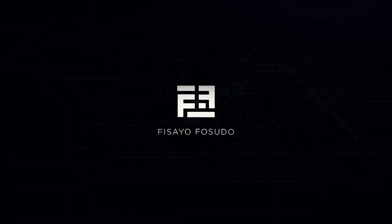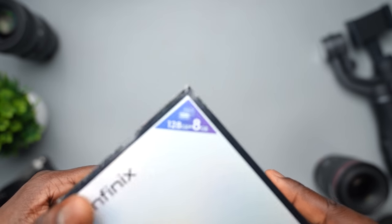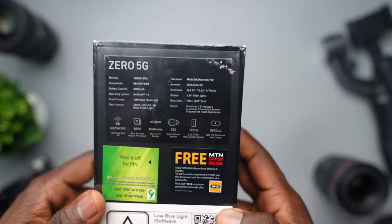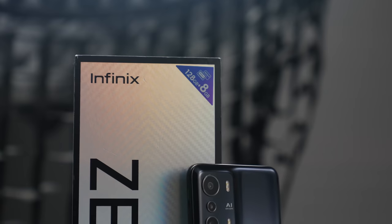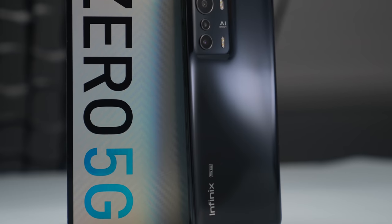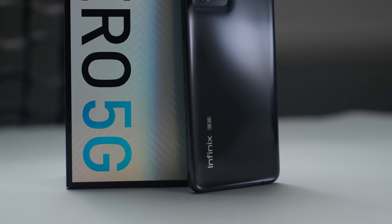This device comes in a pretty interesting box with the Zero 5G inscription all over it. You'll see your RAM and storage sticker right on the top, and on the back of the box is where you get to see some of the specs and features. The box is interesting — by interesting I mean it's huge, or would I say long. These Infinix boxes just keep getting longer and longer.